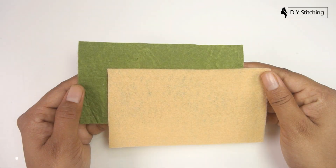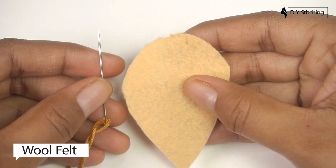Today's video will be making a craft using felt sheet and embroidery floss.